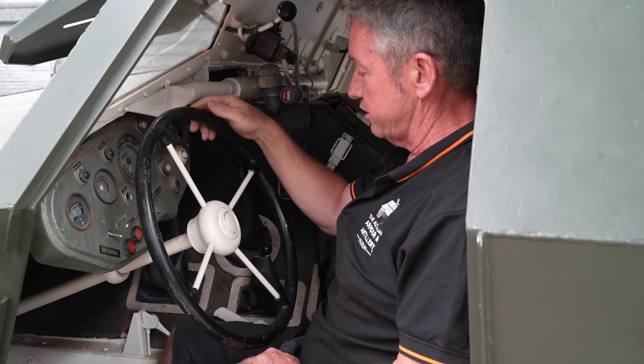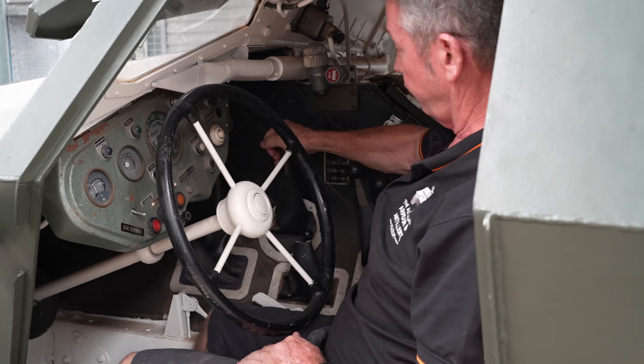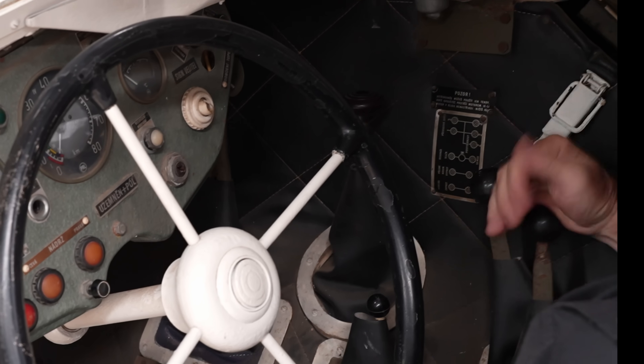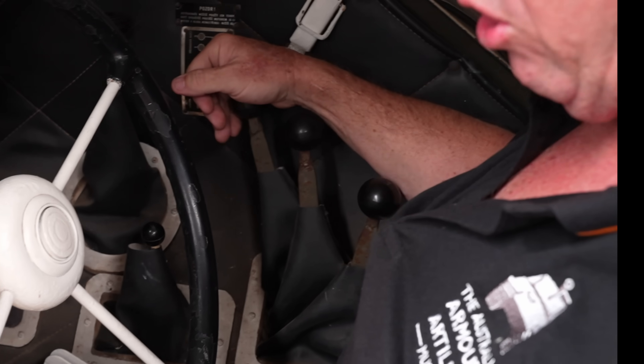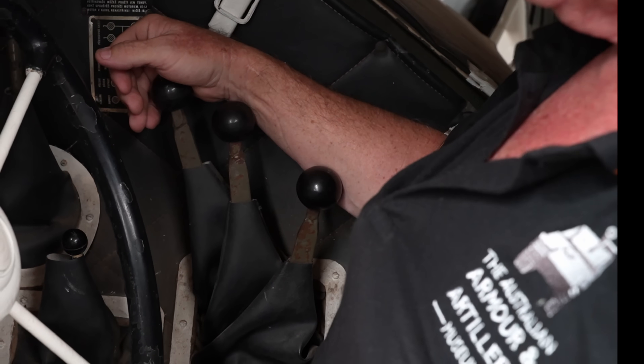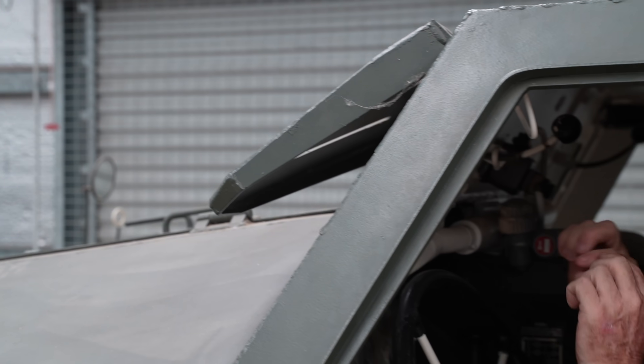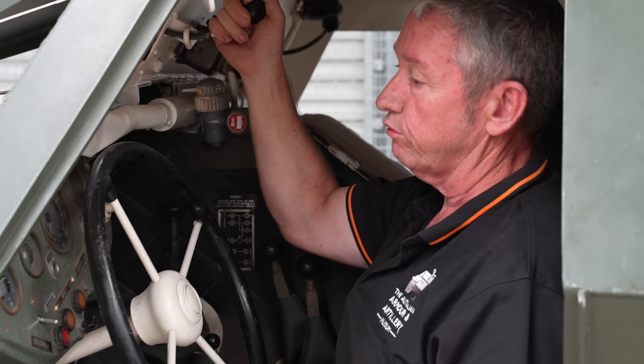This is the driver's position. It has a 4-speed manual gearbox, with the winch, drive to the front wheels, and a high-low range gearbox as well. You've got clutch, brake, and accelerator. This is the handle for the armour visor at the front — you can have it in the open or closed position, and there's a slit he can look through.